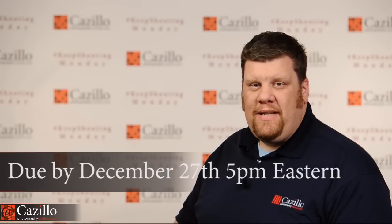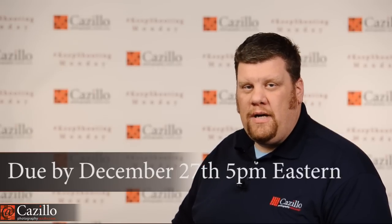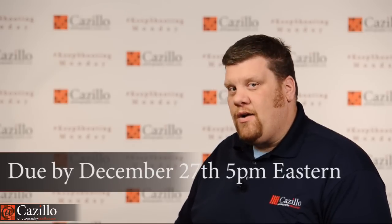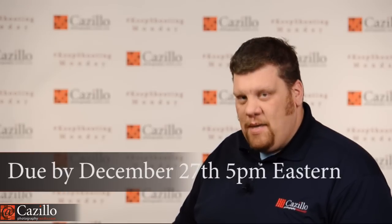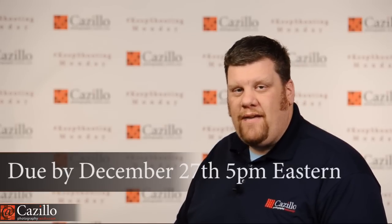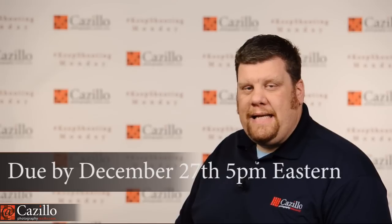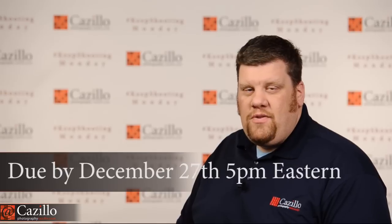I am very happy to announce that I have some prizes for the holiday photo assignment — hopefully this will be an annual one. You do have to get the photos up by the 27th at 5 p.m. Eastern. Post them over to the forum. Make sure you have your cameras out and ready to go. Here on the East Coast we have some snow on the ground, so that always helps make it feel a little more holiday, a little more Christmassy.